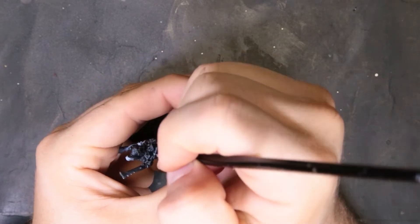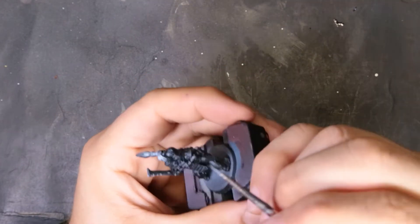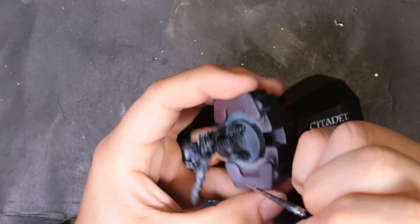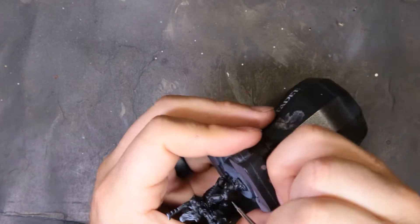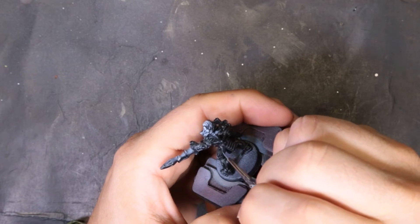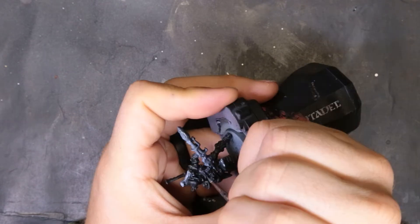For the first step up in our edge highlighting, we're just mixing Dawnstone into our Eshin Gray that we already had on the wet palette. All we're doing is making that line we laid down with Eshin Gray a little bit smaller and thinner, laying down this mix. Be careful — it is some really meticulous, precise work. While I've got y'all here, I just want to say thanks to everybody who watched my Dreadnought video; that thing hit number one on my charts. This channel is possible with viewers like you.